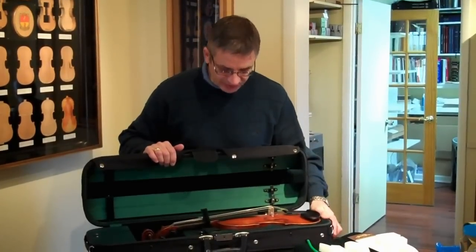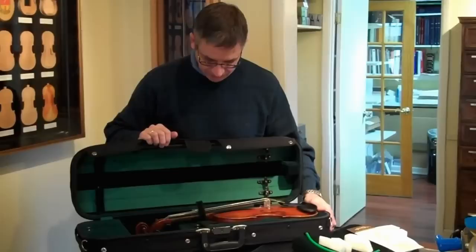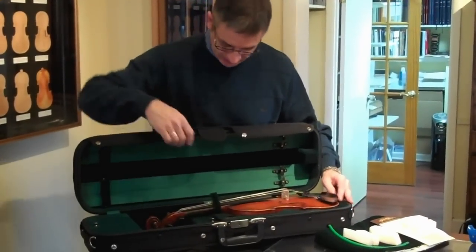We're here today to show you briefly how to pack your instrument for shipping. The first thing we need to do is make sure that your instrument is secure in the case.